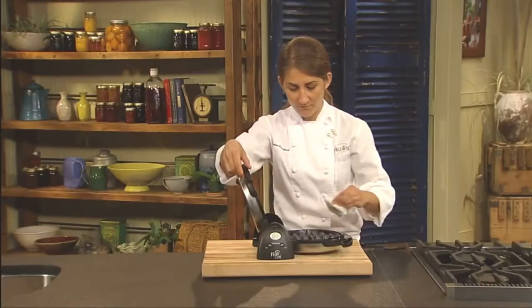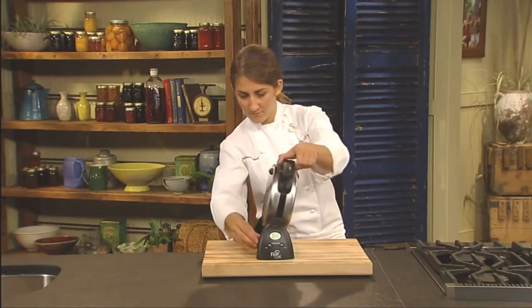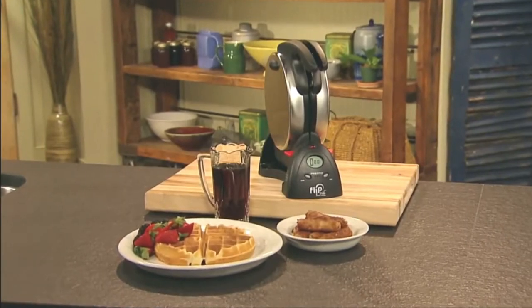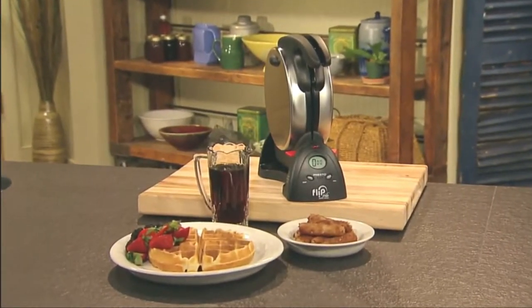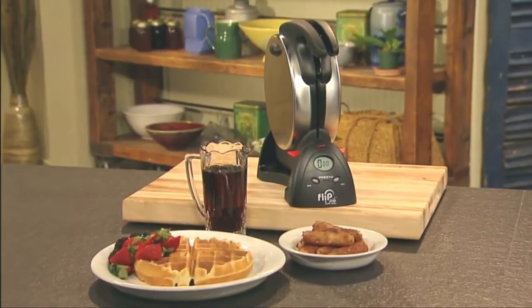Storage is simple too. Just rotate to the vertical position and flip the storage latch to lock it upright for space-saving convenience. The Presto Flipside Waffle Maker — fabulous waffles, a fabulous storage solution. Get one today.